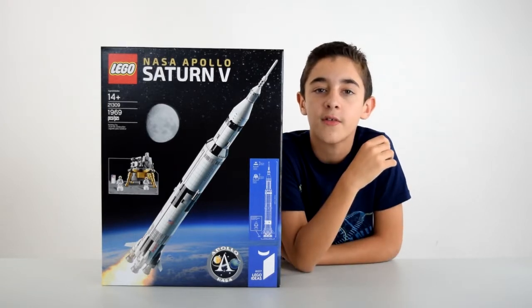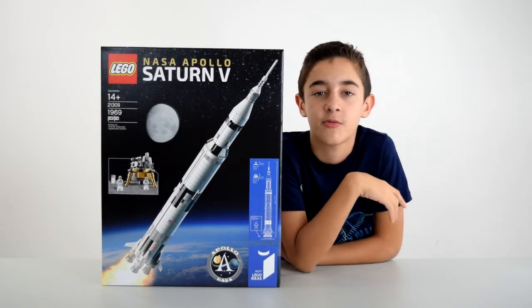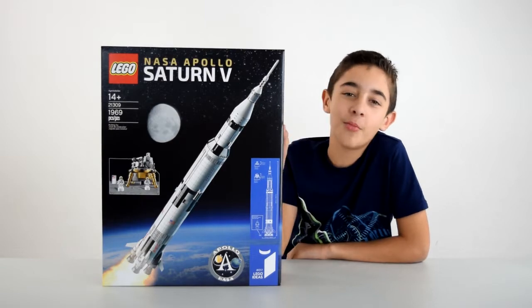By the way, if I sound a little stuffy, I'm kind of sick, so bear with me. I'm going to shut up now and open this.